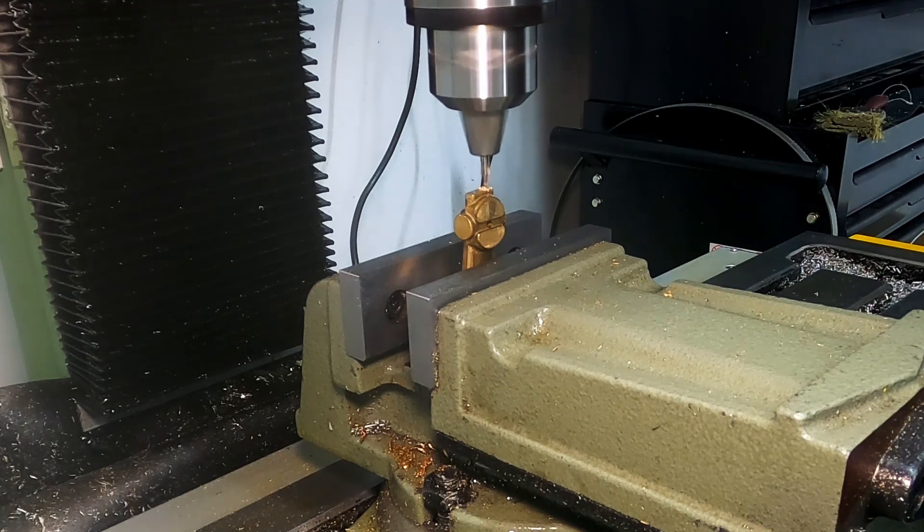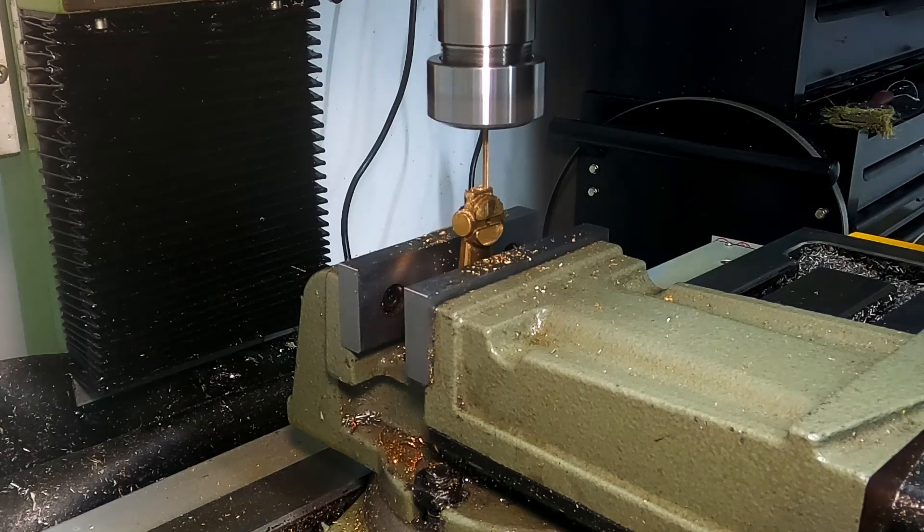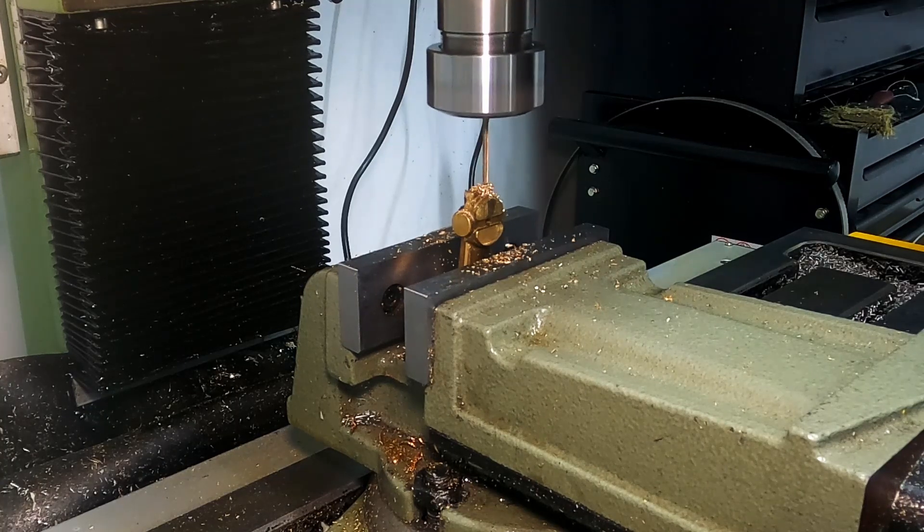This is the start of drilling the ports. I have the engine frame fixed vertically in the vice. I am drilling two holes — one would be the exhaust port and the other creates part of the input ports — and the access hole created to do this at the top will be plugged as a later process.